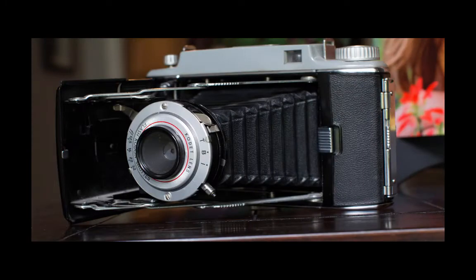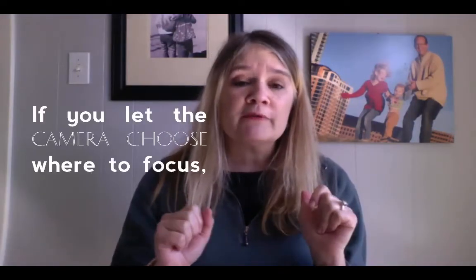Most of us have cameras that default to a setting where they choose the focus point for us. They look at a scene and say, 'Oh, I see a face, I'm going to focus on that,' or 'This thing is closest to my lens so I'll focus on that,' or 'This thing is right in the middle of the viewfinder.' Sometimes it works, sometimes it doesn't. If you are letting the camera choose where to focus, you are going to miss focus sometimes. So the first thing you should do whenever you use a new camera is enable the ability to tell the camera where to focus.